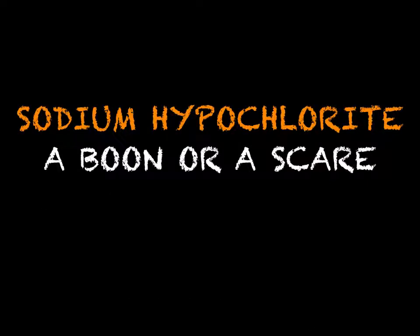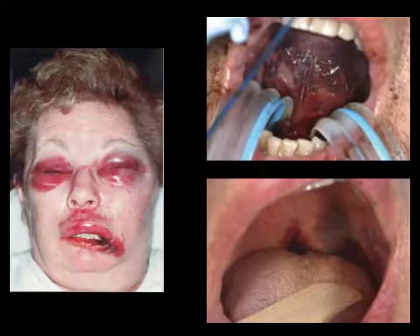We all know that sodium hypochlorite is an integral part of root canal dentistry, but we are sometimes scared to use it, thinking what if it goes out of the tooth or causes some problems inside the oral cavity. We have all seen pictures wherein the patient has had a hypochlorite accident, but believe me, this kind of occurrence is very rare.